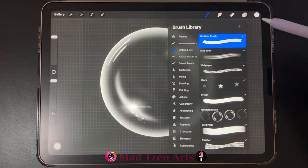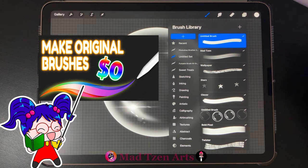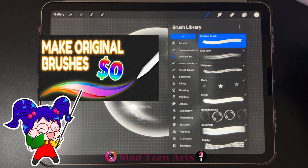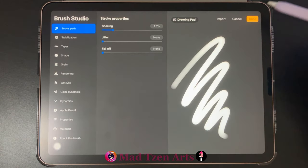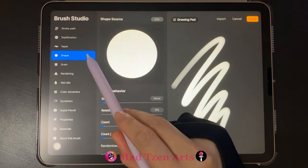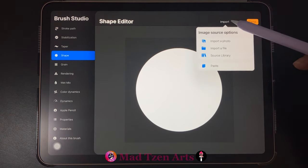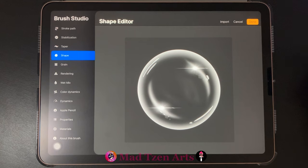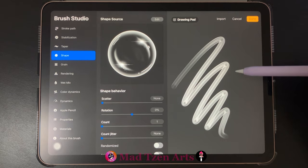So now let's make a new brush with our bubble. Go to the brush library and you can choose any category to place your brush in. For this tutorial I'll only be showing you the settings for the bubble brush. If you'd like a more detailed tutorial on brush making in Procreate, I'll leave a tutorial link in the description below. To create a new brush click on the plus icon up here. Click on shape on the left, then click on edit, then click on import, then click on paste. That looks nice, so click done on the top right. On the right side of the screen you can see that our bubble looks squashed — we'll need to go to settings to fix this.